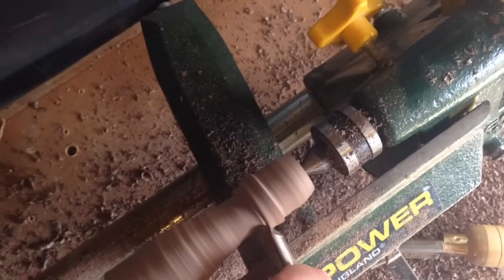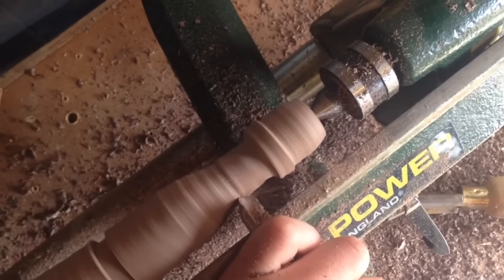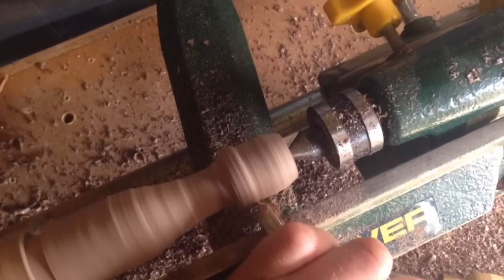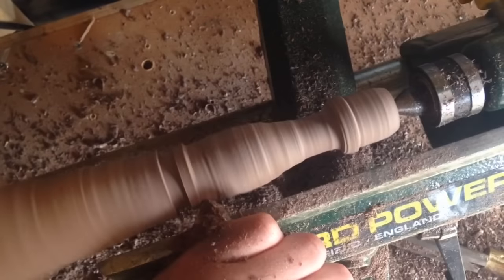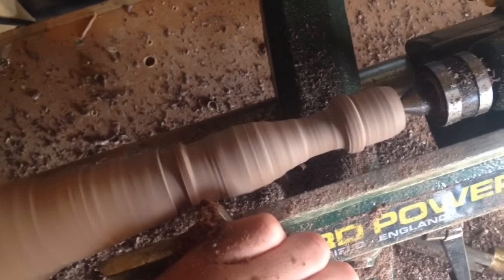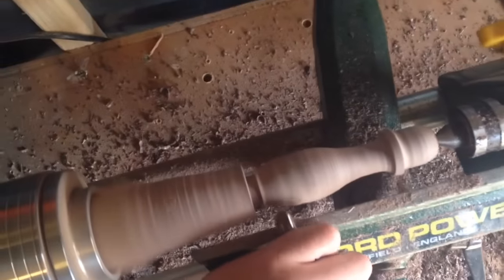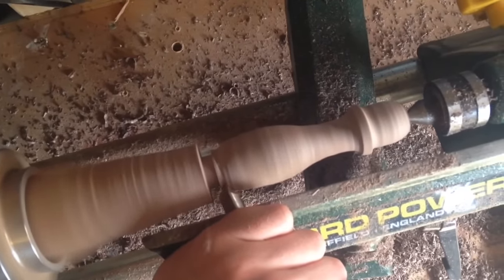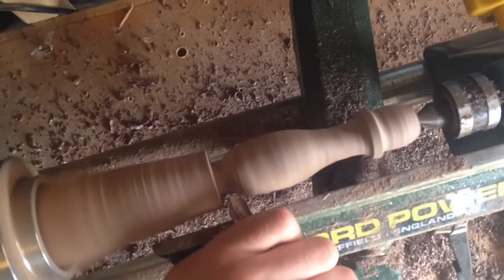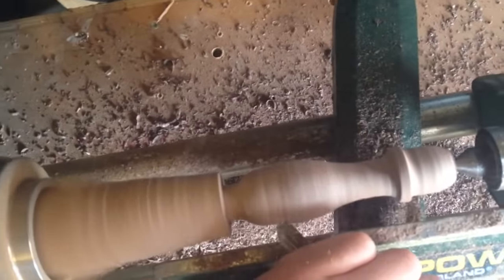I recommend whenever doing tool handles to have a shape where you basically have somewhere your fingers can push right up against, like a little rim — I find it's very comfortable to hold and it works effectively. I use the spindle gauge and also a bowl gauge to get into the tight corners, and I often use the point of the bowl gauge and twist as I move just to get into those tight spots.